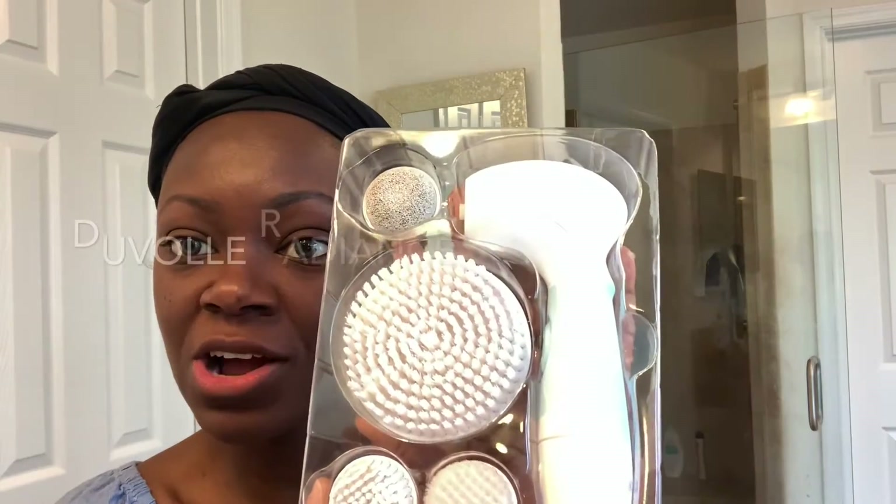Hey guys, this is Stacia the Cutting Mom and welcome back to my channel. In today's video I'm going to be showing you guys my nighttime skincare routine, and this is for people with dry skin. I know there are a lot of cleansing products out there for oily skin, and even some of the ones that say for dry skin leaves your skin really dry after. It took me a while to find the right products, and what has transformed my skincare routine is this Radiance Spin Care System.